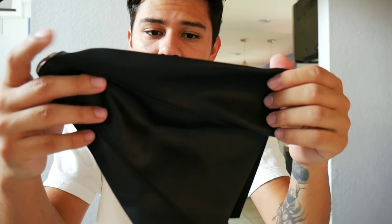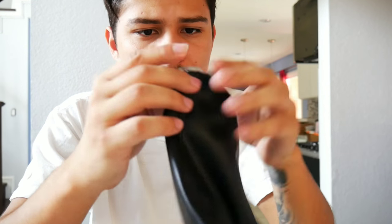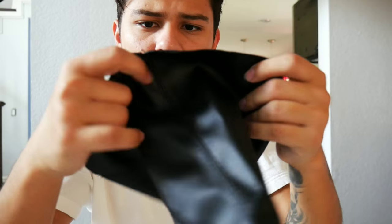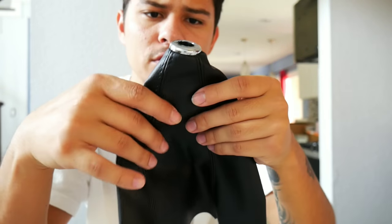Next on the list is this shift boot that I bought. Before I had a cloth shift boot — this one I decided to go with leather. I decided not to get red stitching because I wanted everything to match a little better. This piece of chrome at the top is plastic, so that's the only downside — it was pretty cheap, so that explains it. But other than that, the stitching is on pretty well. There are no tears or anything — it's pretty solid.